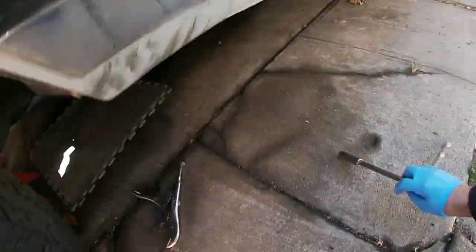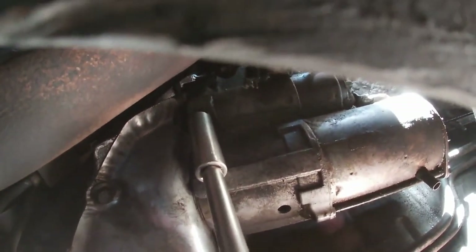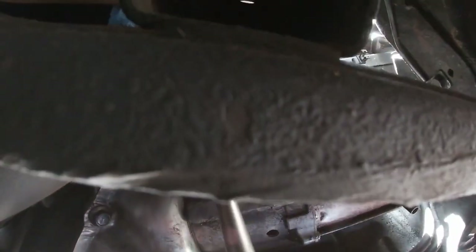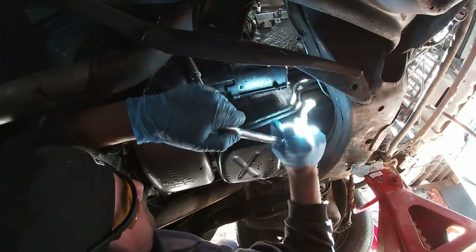All right, I'm gonna remove the starter on my Caprice. It's a '95 — this is a LT1, it's a 95 Impala. I'm trying to get this knock sensor out which is right behind it, but I'm gonna get this starter out of the way first. Finally gonna just do it — should have done it right away, but there's another story.